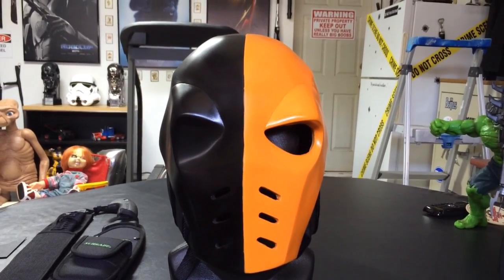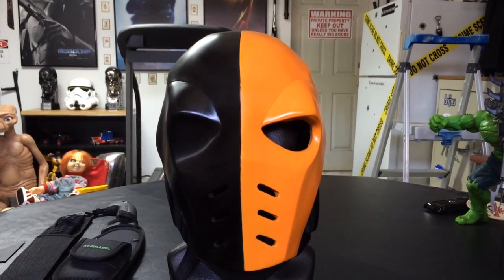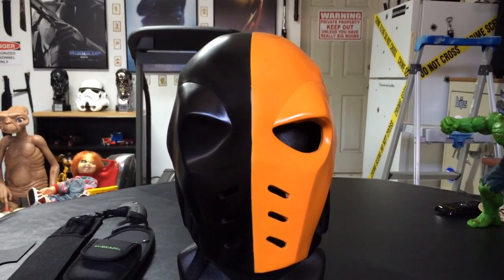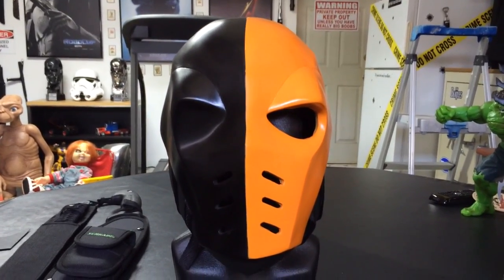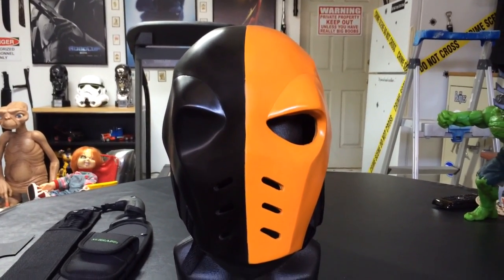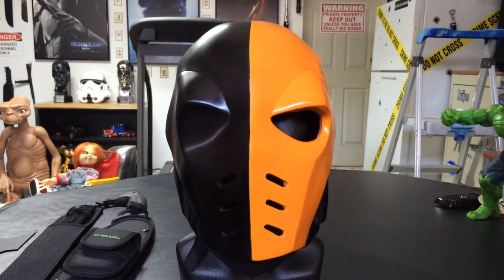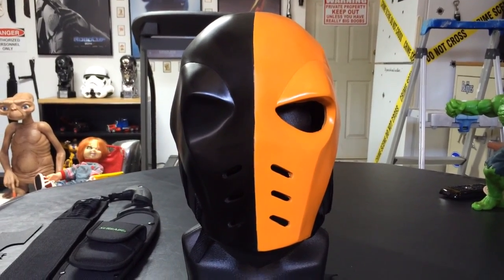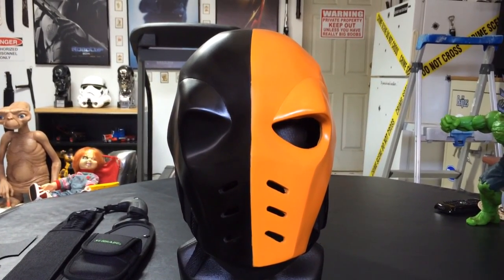I know that there are some out there that are the hard masks made out of two pieces, which is fine, but they're a lot more expensive. This one is going for about $160 plus shipping. The ones I've seen go anywhere from $300 to $400, which are the two-piece hard ones.